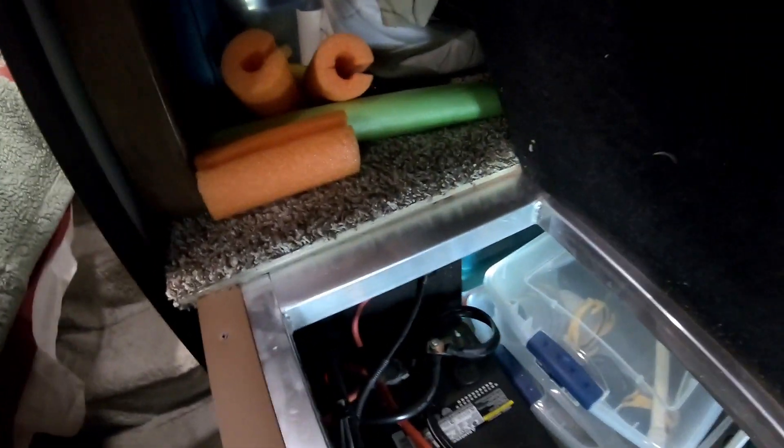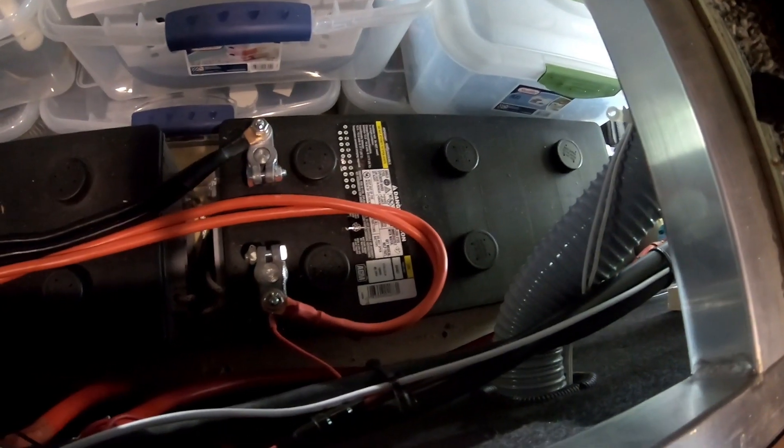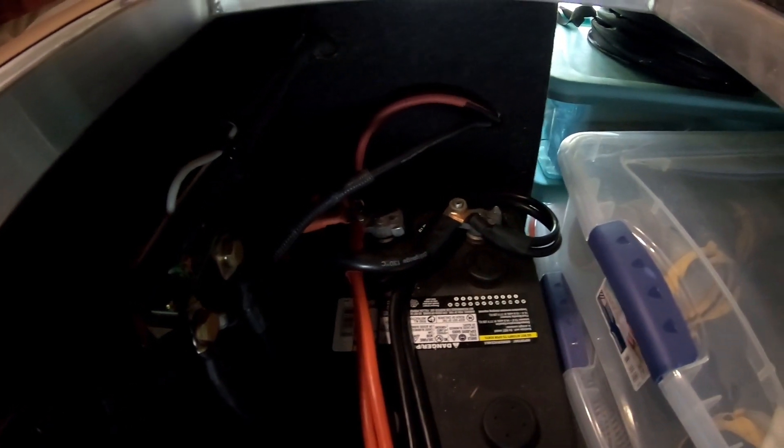The batteries are now in my cargo area. I have two AGM batteries at 196 amp hours each. I brought my solar wires to the terminals down here. I also have a shunt in here for my battery meter, which I'll show you in a minute. I have a 300-amp fuse for my inverter, which I'm going to show you in just a second.